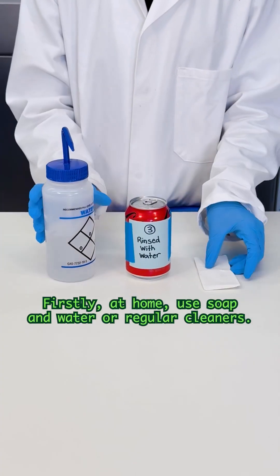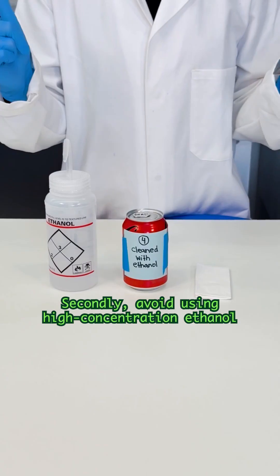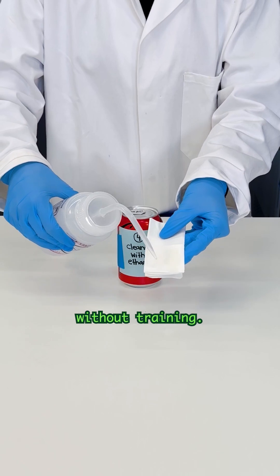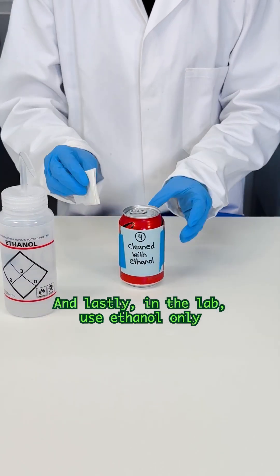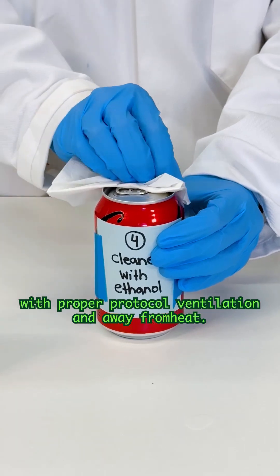Here are some safety and hygiene tips. At home, use soap and water or regular cleaners. Avoid using high-concentration ethanol without training. In the lab, use ethanol only with proper protocol, ventilation, and away from heat. Well, now I know I have to clean my cans!